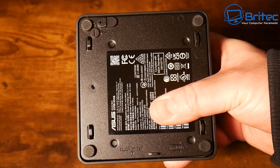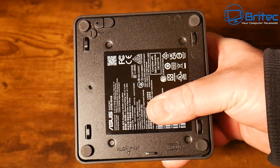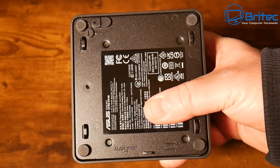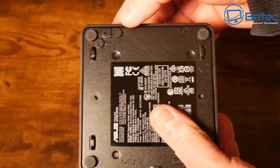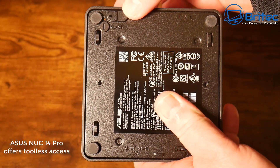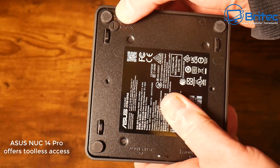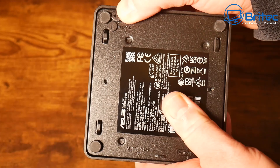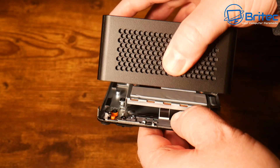It does have quick-release access for the bottom panel — you don't need any screwdrivers. You just push that little slider up top and it gives us access to the inside of the unit. This is going to be great for businesses who want to gain access for upgrades and maintenance, so let's get inside and I'll show you what it's like.